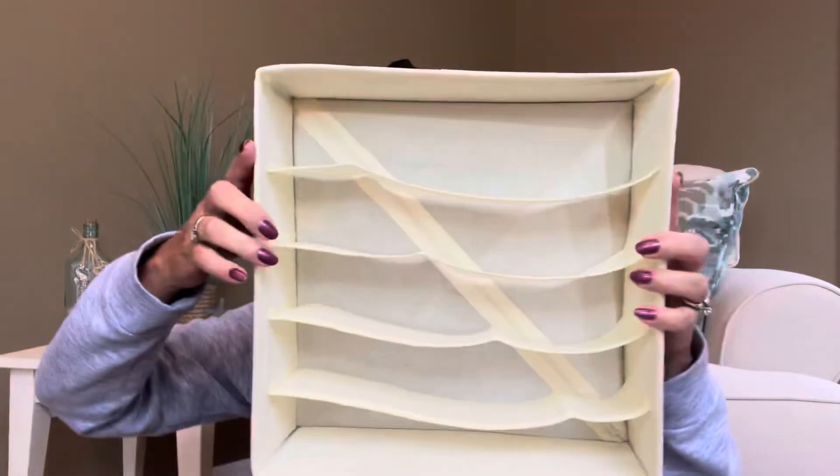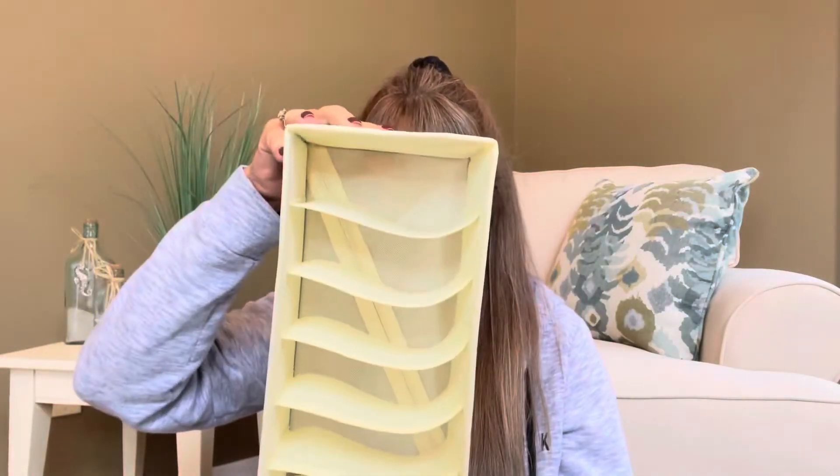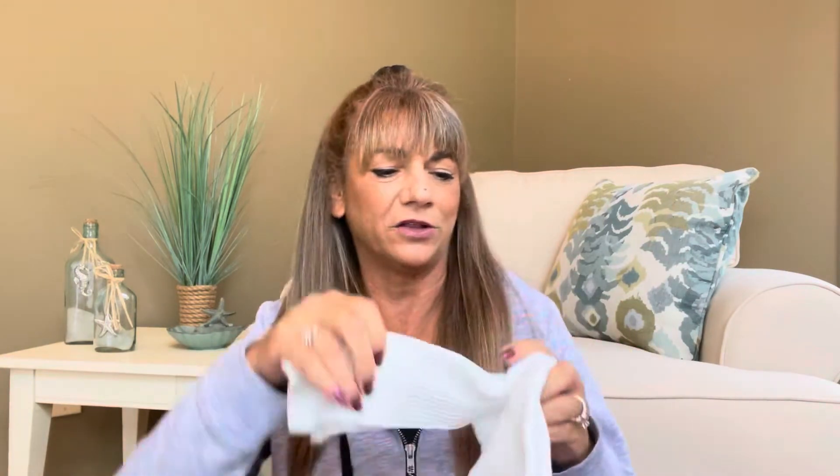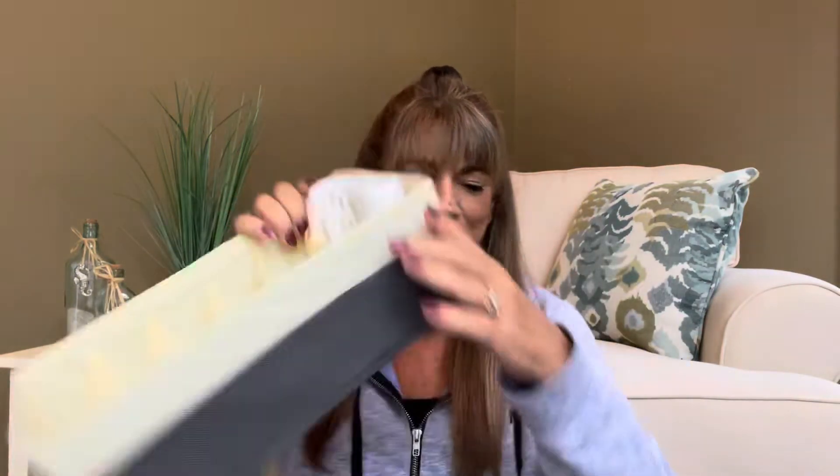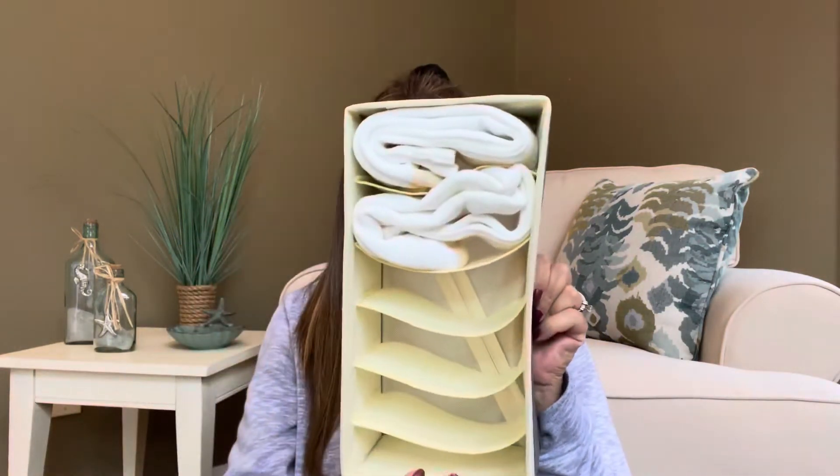Now this one with the longer slits — they did suggest you could probably use this for bras. This one is a smaller size, so for his regular crew-style socks, like these plain white ones, you could probably just fold them in half and put them in here like this. Or if I fold it in a little tri-fold — this way and then this way — and then stick it in the little slot. Yeah, that is definitely going to work and they're going to be all nicely organized in there.